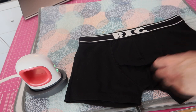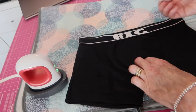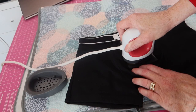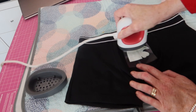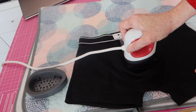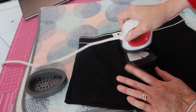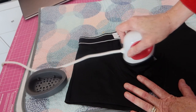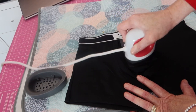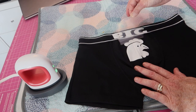Now we're going to pop the cockerel on. We'll try and get this as straight as we can, without any creases, and pop that like that. You can see the crease, however, because there is a crease down the centre of this — I could have chosen to put it to the side here. But I'm quite happy with this here. It's only for my husband anyway — it's not like I'm going to be selling any of these. But it would be a good idea — you could sell these.